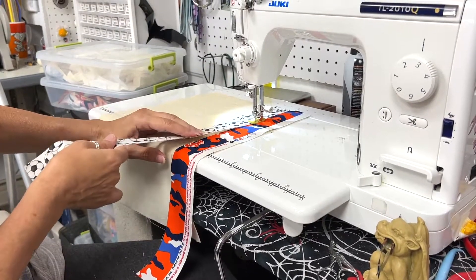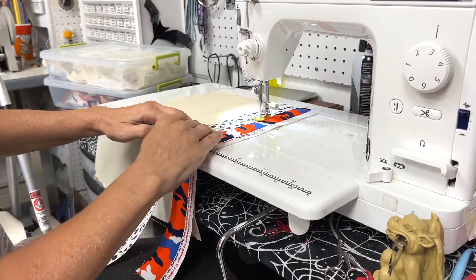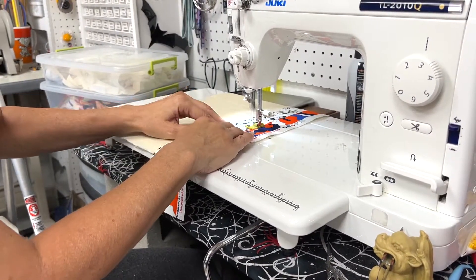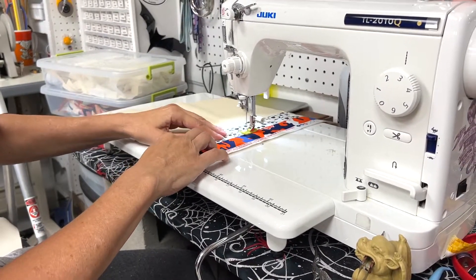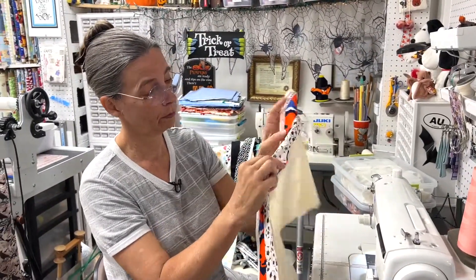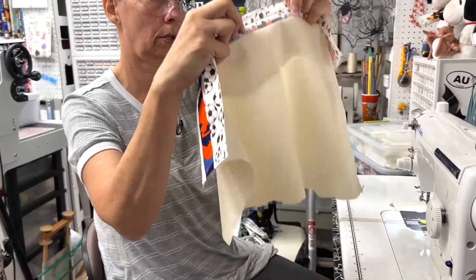I like to make sure that I am still on top of the other one as I go. You can see I stitched that one on top of that one, and if you fold it back, you can see the edges underneath here — the raw edges.